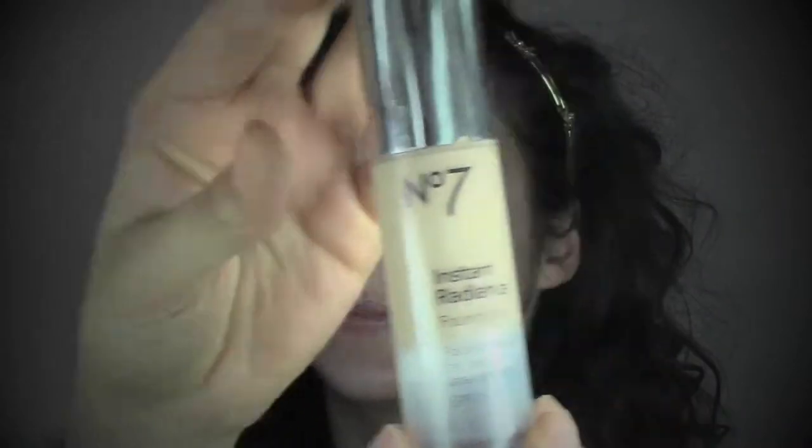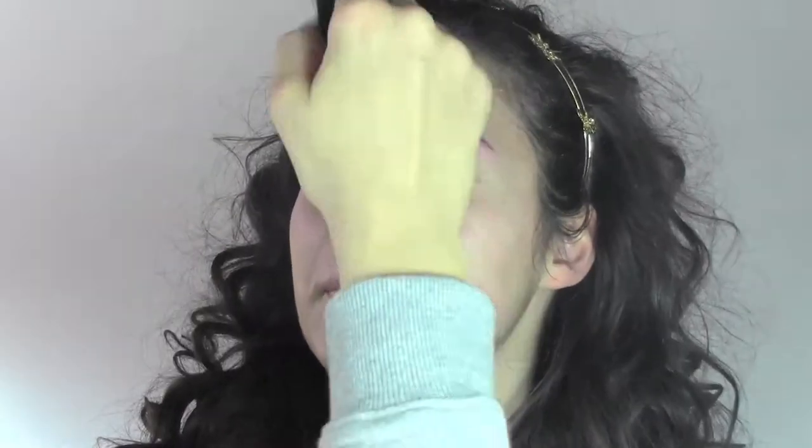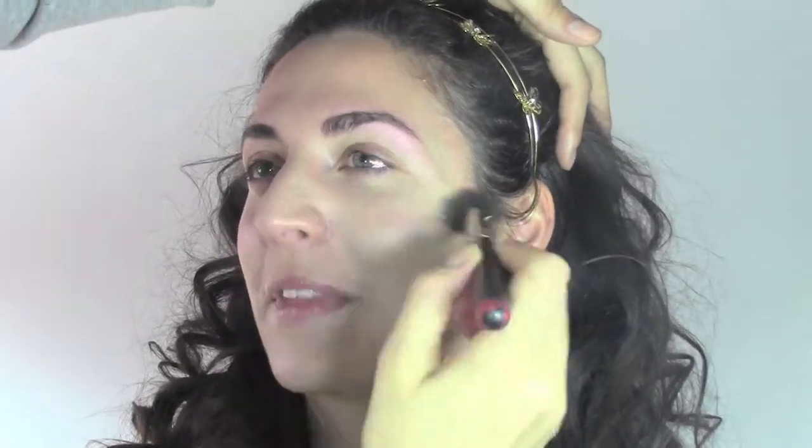As a foundation I'm using the number seven Instant Radiance, which is a radiant boost for tired and stressed skin. It's one of my favorite foundations because it's going to give us a really glowy and natural finish and a luminous skin. I'm applying it with the MAC brush number 130, which is a dual fiber brush that's going to help us achieve an airbrush effect.